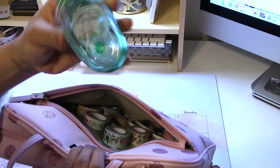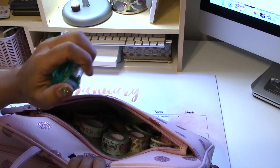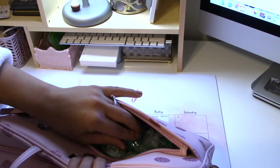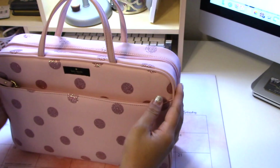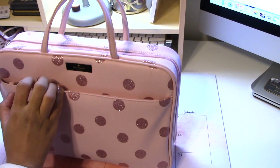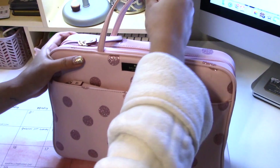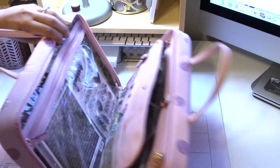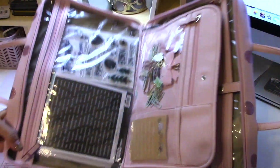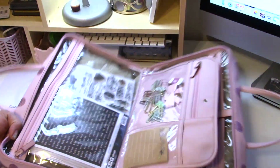Then I have this Tombow removable adhesive, which I use all the time especially on sticky notes and die cuts. I love using sticky notes as banners and headers for pages because they're super thin and won't add bulk to your planner. From the Target dollar spot they're always super cute.